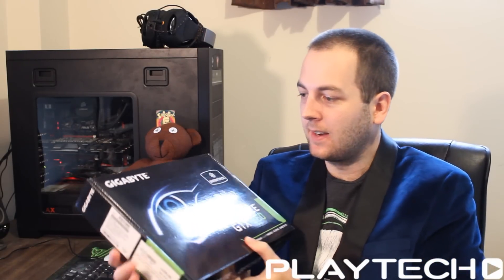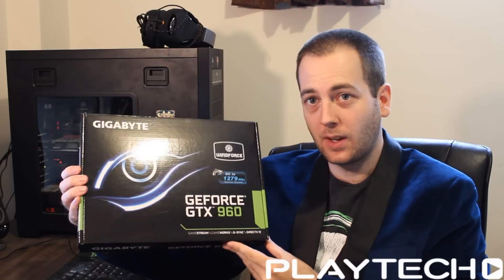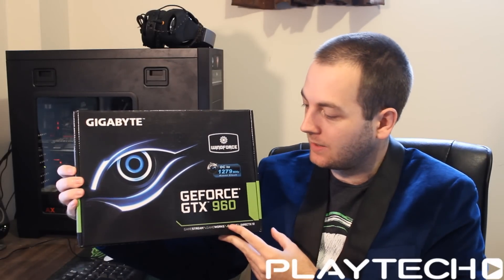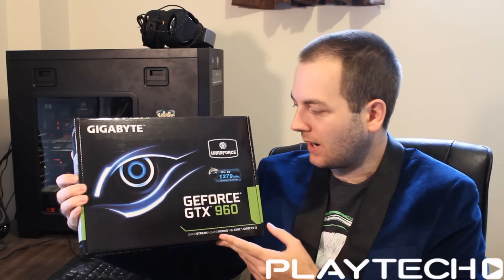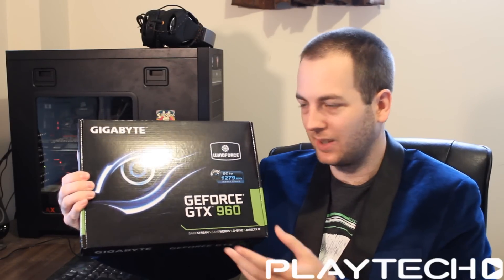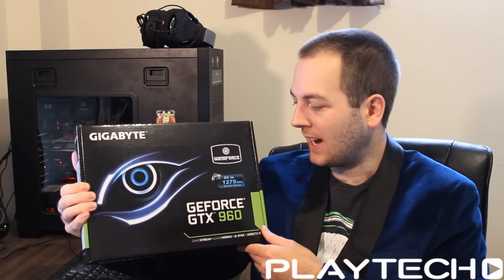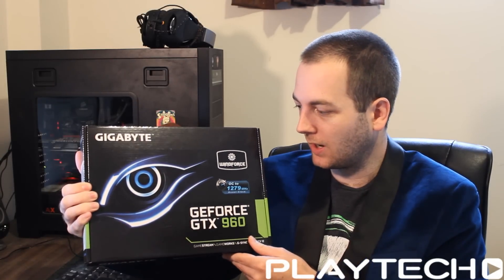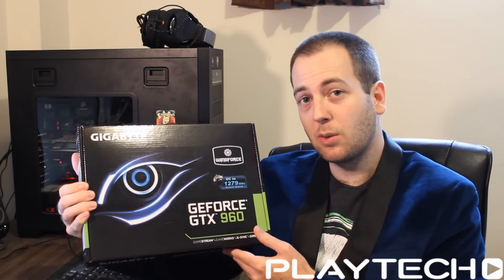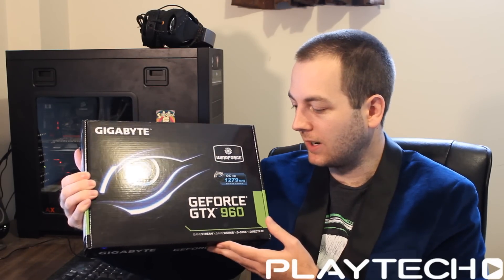Hello ladies and gentlemen and welcome back to Tech Showdown. My name is Kevin, this is Teddy, and today we're going to be doing an unboxing overview of another Gigabyte GeForce GTX 960. This one is the Windforce, or the 2X Windforce — the one with two fans. It's their middle model, one down from the G1 Gaming, and it looks to be quite solid.